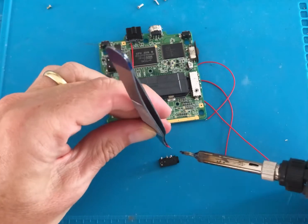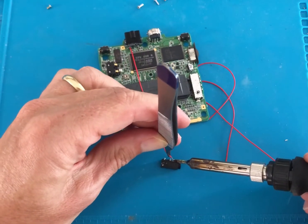Pin 5 on the charging port, the earth point, has to be soldered to pin 1 on the earphone jack.